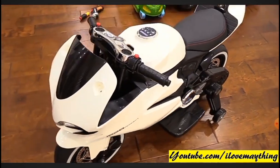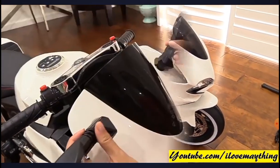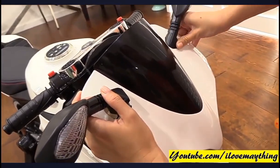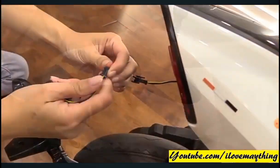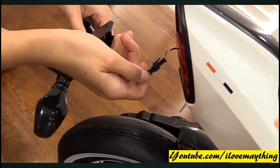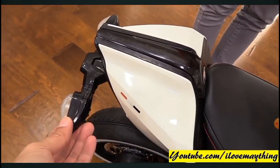Nice — a sport bike and the fairing is white. Snap the mirrors on, snap them. Connect the plugs. There you go. Taillights installed.